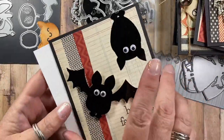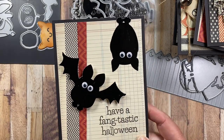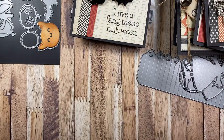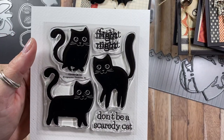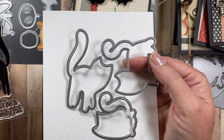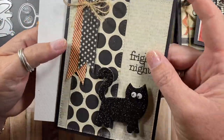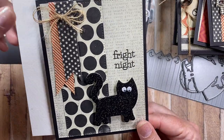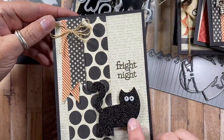I do have a sample with the Bat Trio set. The card says 'Have a fantastic Halloween' — all I did was die cut two of the bats and added googly eyes. There is also another 4x4 set called Cat Trio with three kitties and a couple of sentiments. It also has a coordinating die set — I actually die cut just one of the kitties and made a card. I added googly eyes for its face, and it makes for a really quick and easy card. It's one of my favorites from the release.